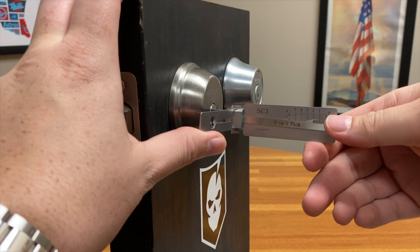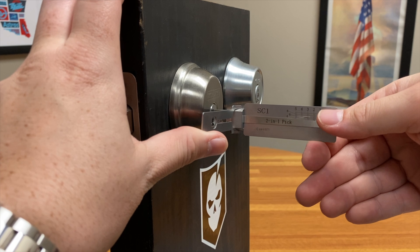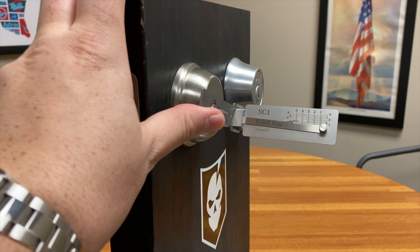And what we're listening for is a click — one click, two click, three click, four click, five click. You can feel it break. Whenever you pick one of these up and start to use it, you'll get familiar with it and feel that break.